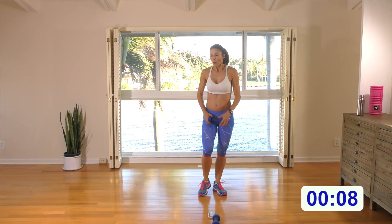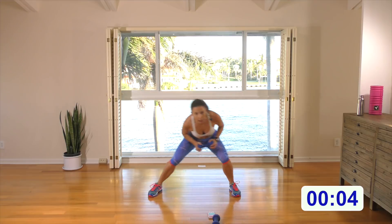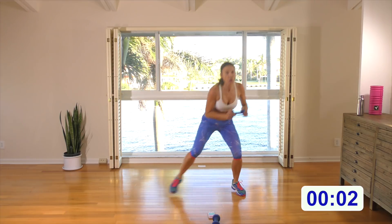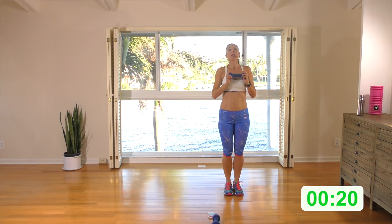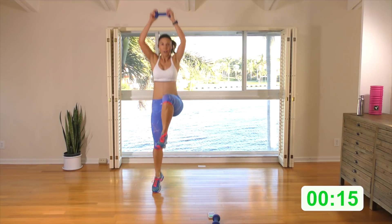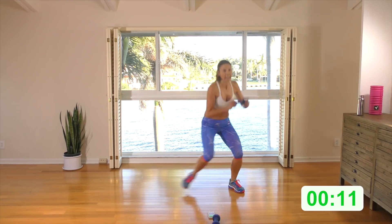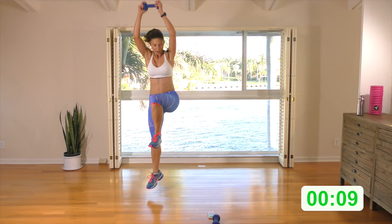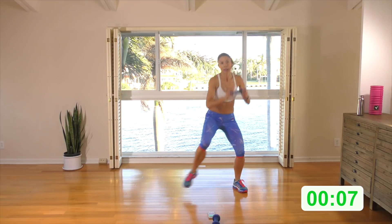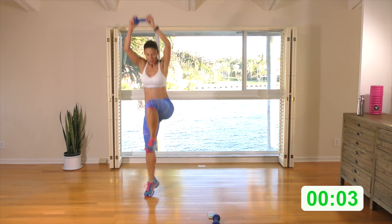Well done, guys. Rest and watch. There is an imaginary bar — you're coming under it, knee up, under it, knee up. Here we go: come under, knee up. On the next one if you like, you can jump with the knee up. But I want you to really get under that bar. You can also do one and one, and then intersperse with the jump.